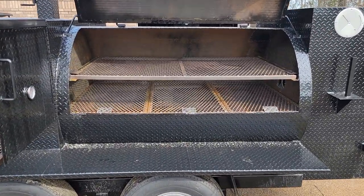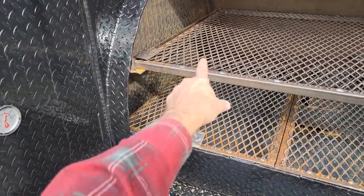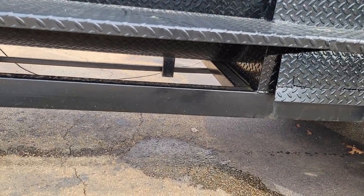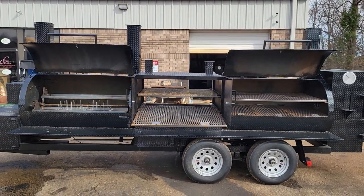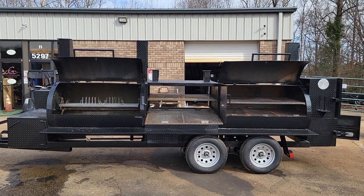Look at all the capacity in your reverse plate smoker. Clean-out pipes in the bottom. Barbecue Smoker Pros, 770-866-2561. Barbecue on.